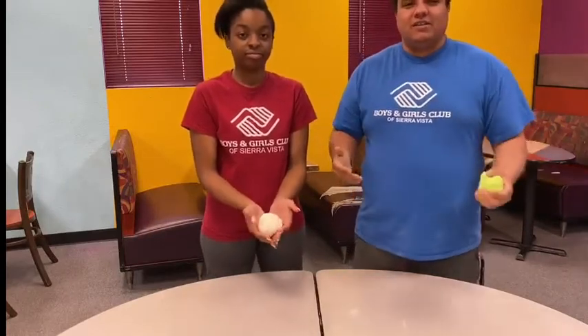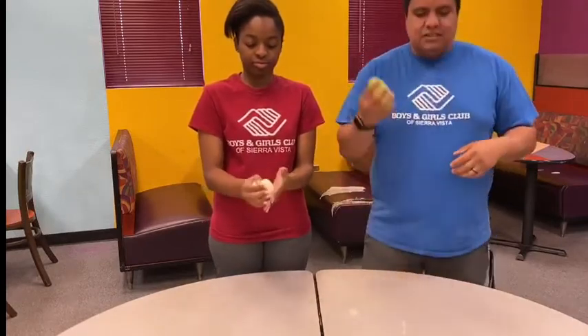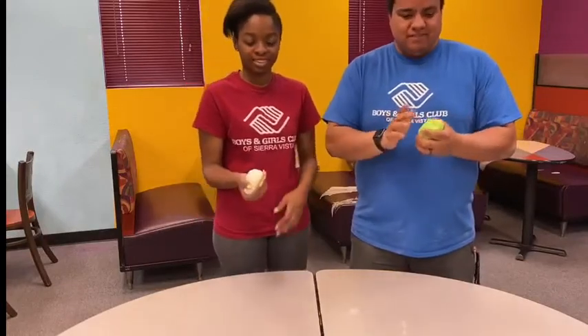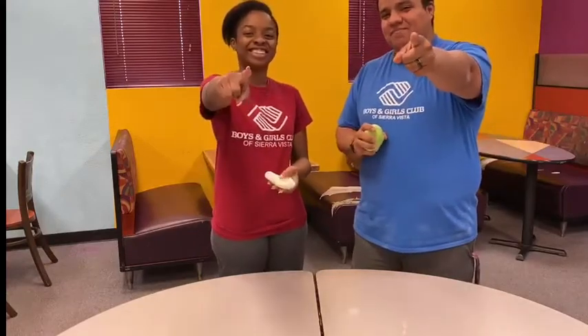Something for you guys to do at home to entertain yourself, and the end result is really fun. You guys can add food coloring to get a really cool color — I did green because I like green. But that's it for today guys for our episode of STEM!